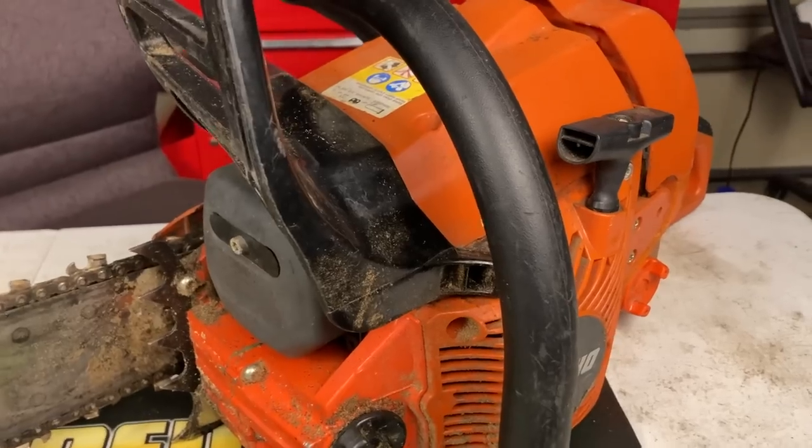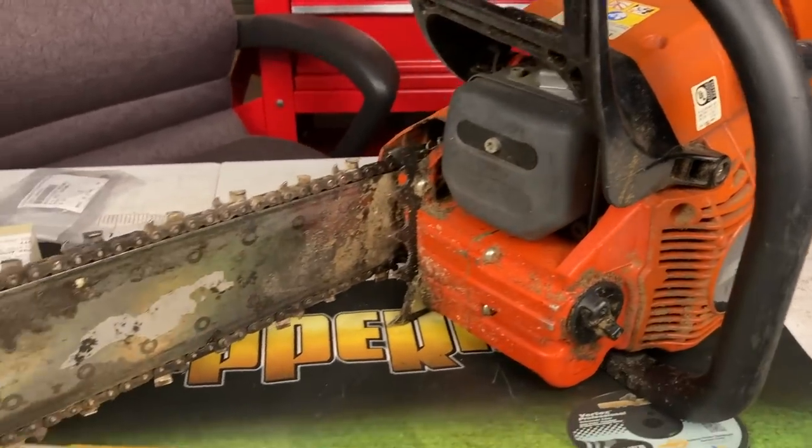The customer that brought this saw in is a commercial cutter. He has lots of Echo units and uses them on a daily basis — he's the one who actually climbs up in the tree, so he gives a lot of these big saws to his other guys to work with while they're on the ground. He brought the saw in thinking it just wouldn't oil, and it wasn't oiling at all. Let me show you why.